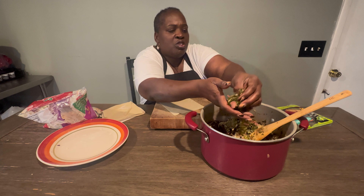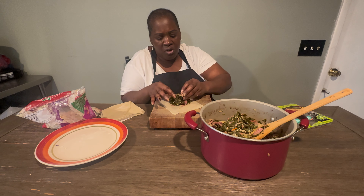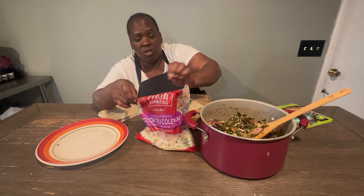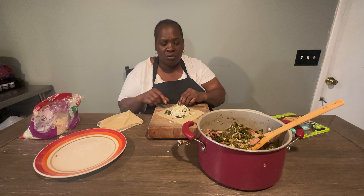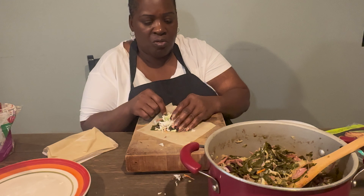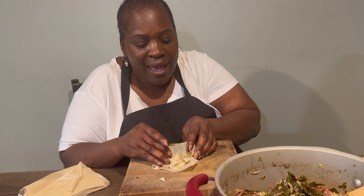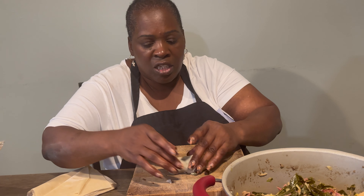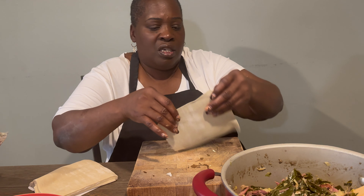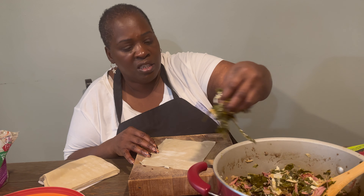Take a little bit of the mixture. You might need to squeeze some of the juice off — make sure your greens aren't too wet. Squeeze all the water off; you don't want them wet. I'm going to put some coleslaw mix on top. Then bring everything toward you, wrap around, tuck it — they might tear — put some water on the edge and wrap them just like that.